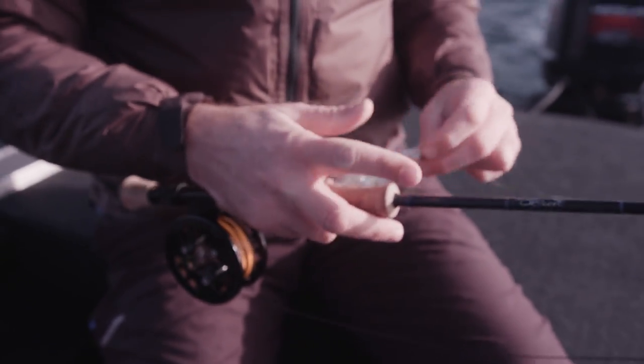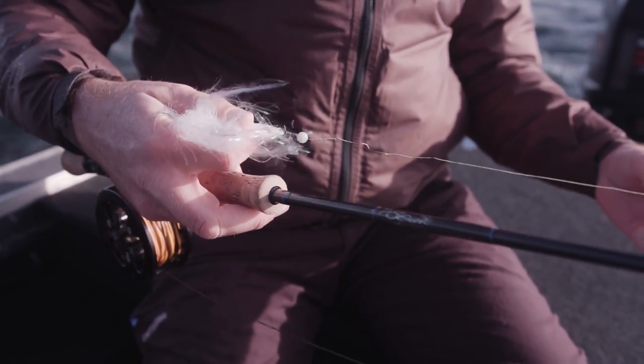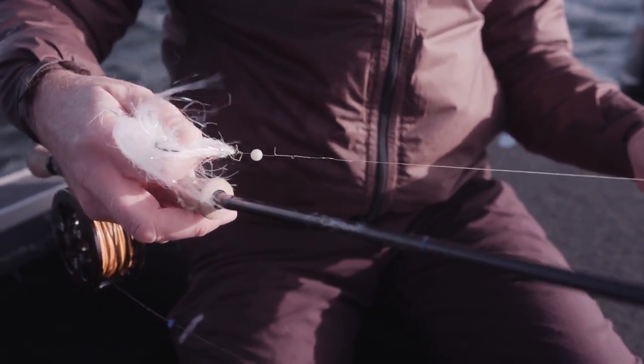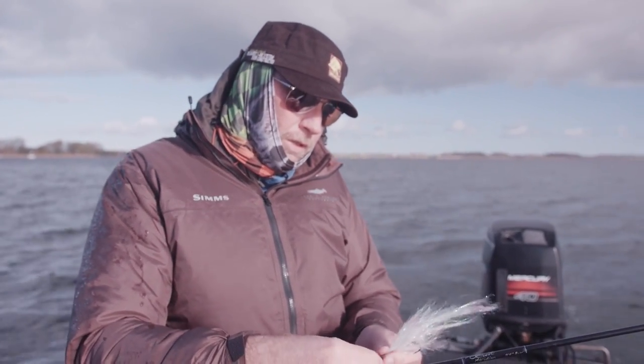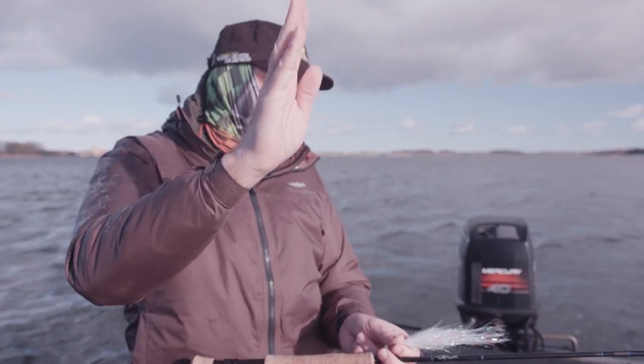I am using a sinking line to push the fly down to the bottom as fast as possible in the colored water, with a rather short leader. Long leaders don't work in these circumstances — it's all about getting down fast. A long leader will keep the fly up in the surface, which is not good. In clear water yes, but high waves and colored water, no.